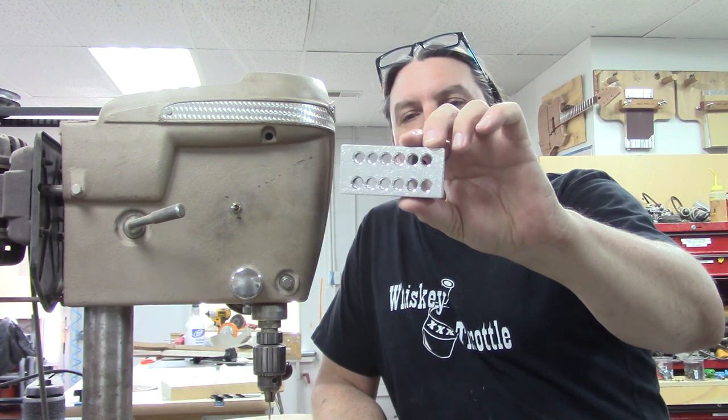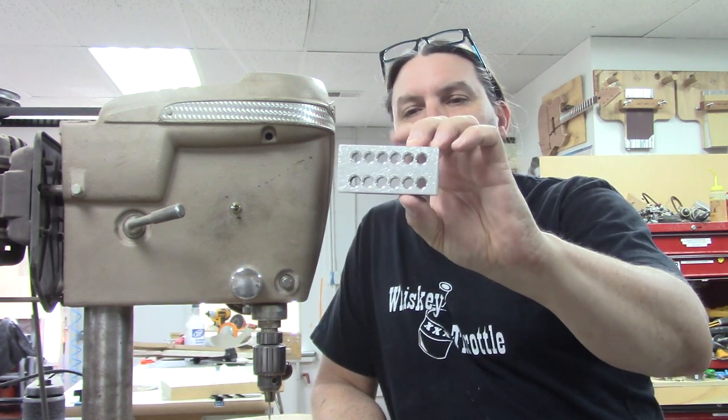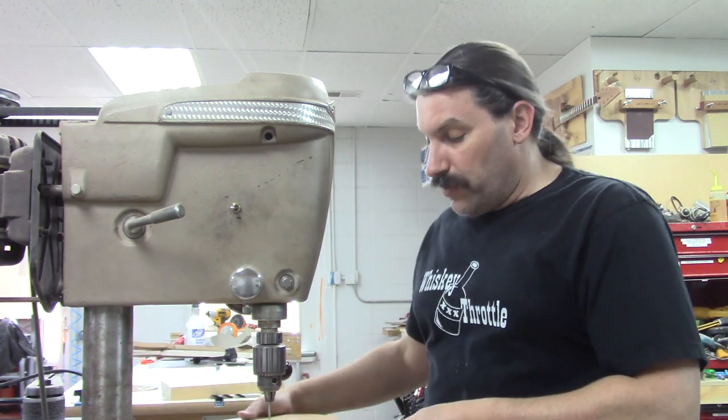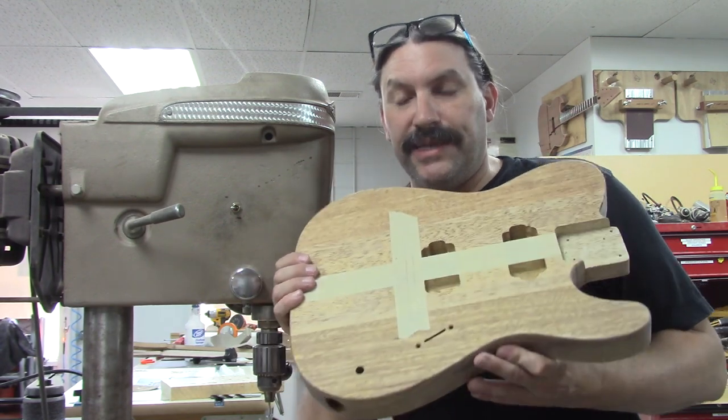This is a piece of aluminum that is a drill guide for Telecaster string-through ferrules. That way, you get nice straight string ferrules every time when you are doing a Telecaster guitar like this.